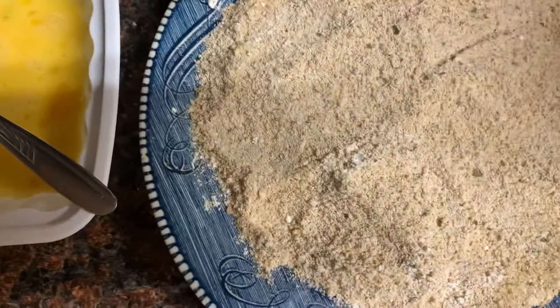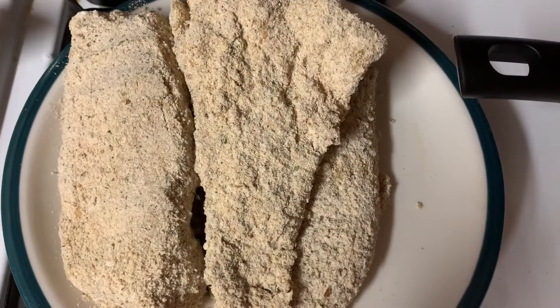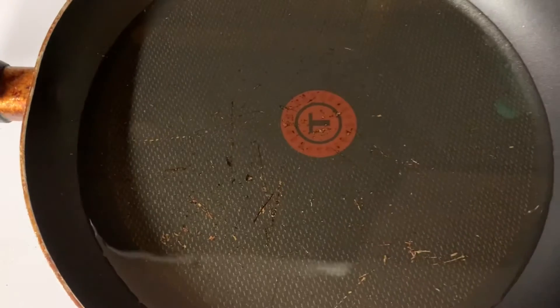I'm going to go ahead and dip them and bread them, with oil heating up here in the frying pan for the fish. I have them breaded right here and I'm going to go ahead and put them in, and then I will show you.